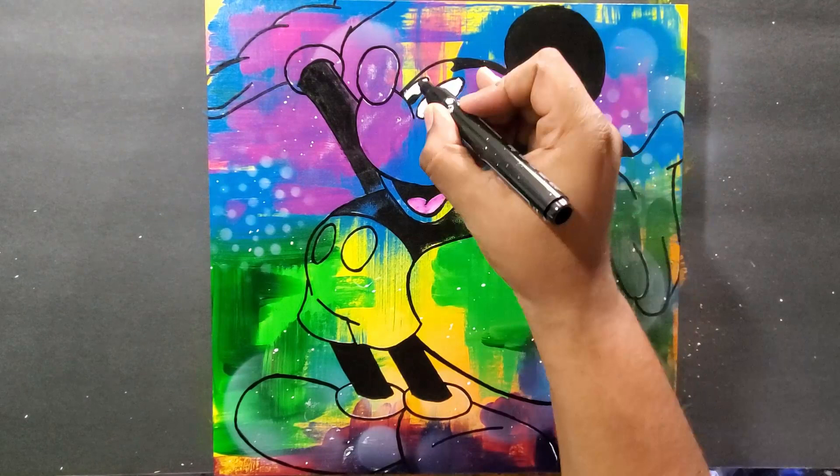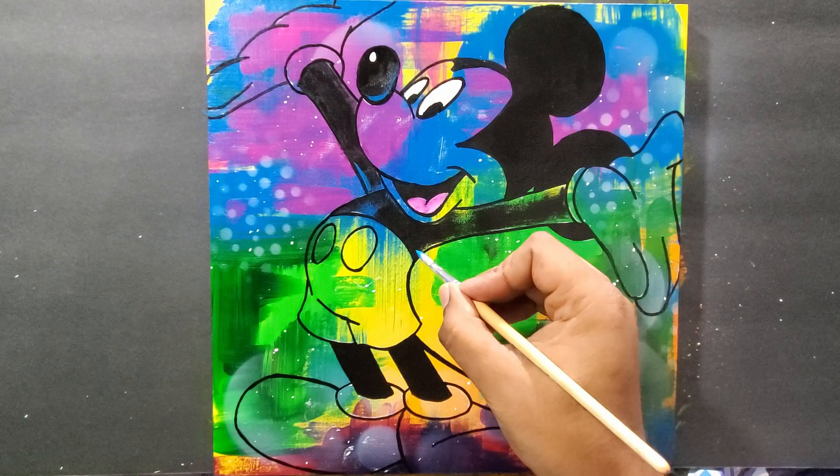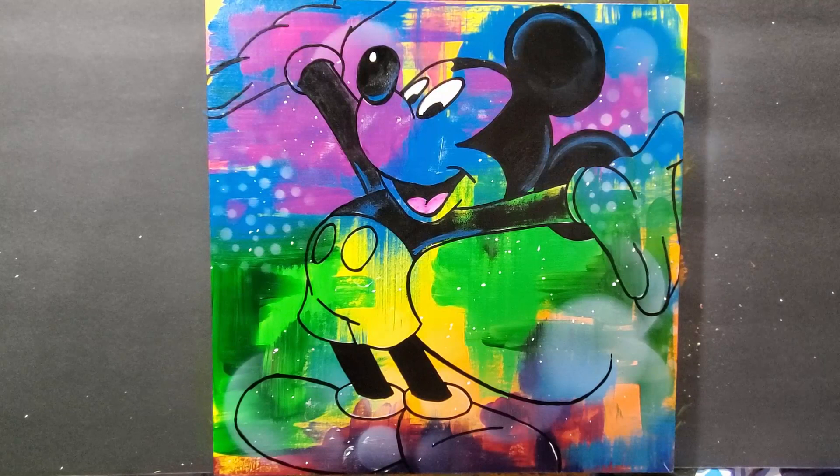I wanted it all to kind of work together. Now I'm working on the nose. I didn't color in where I'm going to put the white at the tip, because it might be a little tough for the white to show over the black. Now I'm using some baby blue to get some lighting on Mickey — on the ears, the top of the ears, and the back of the head.